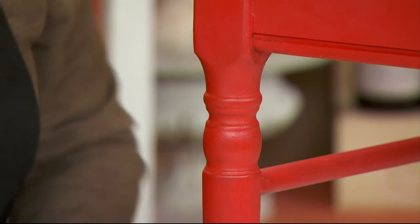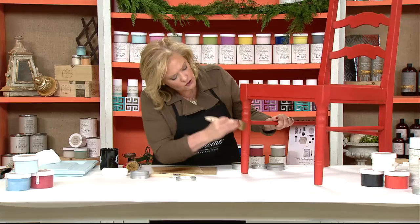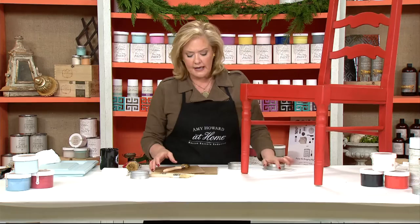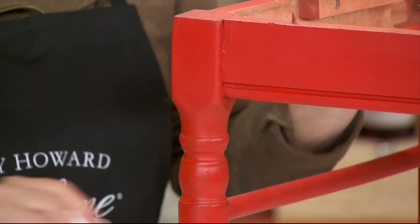It's always best to add a little bit and then build it up. I don't want to put too much on in the very beginning. Now I'm going to let that come to tack before I buff it. With the dark wax, it's probably going to take about 40 minutes to completely dry before buffing. I want you to buff it with a lint-free rag, kind of like you would buff a shoe. That way you're going to get a pretty little sheen and you'll be really happy with the detail.